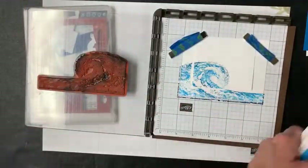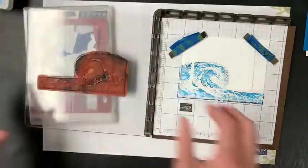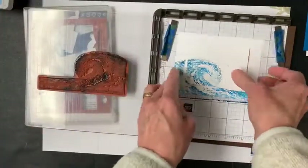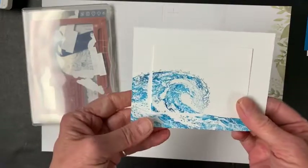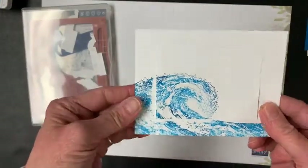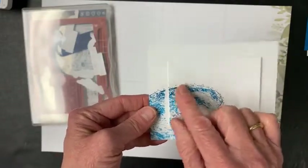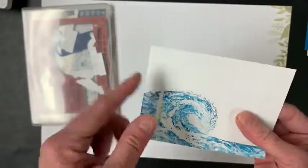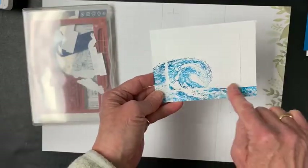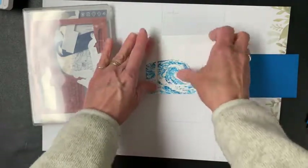I'm going to close the ink pads before I get my fingers in them, take this off the Stamparatus, and move it out of the way. You can see this layer and the gap here. This gap is because cardstock has thickness to it, so it doesn't allow the stamp to go all the way down. But don't worry because we're actually going to cover that up.